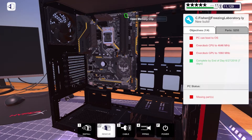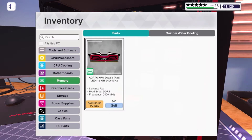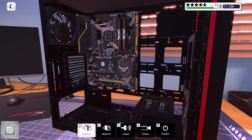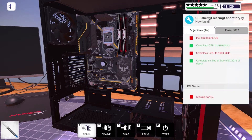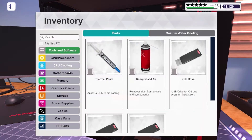There we go, get these popped up. Let's get these memory sticks in — there we go. Get the CPU in as well, and get the graphics card prepped and ready too.